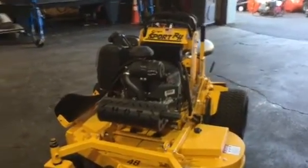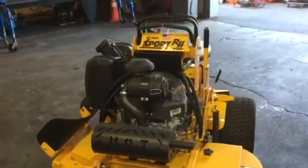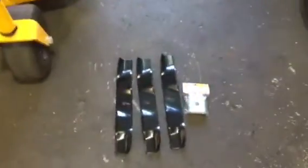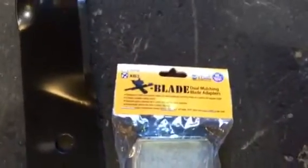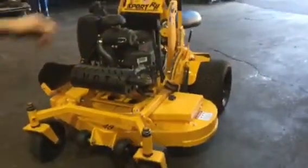Hi, this is Artie with Detach Manufacturing. Today we're going to put X-Blades, the mulching adapter, on this Sport Rapid Height 48. We got three mulching blades here, and then we also have the X-Blade package, XB3. It's got the three adapters in there, and here we go. Let's see how quick it takes to do this.